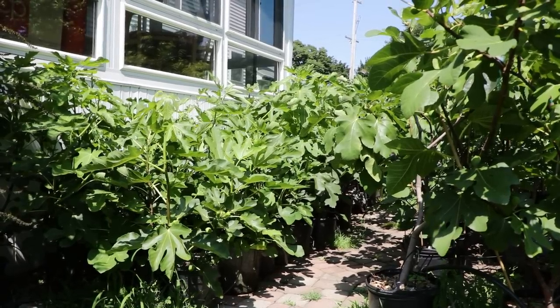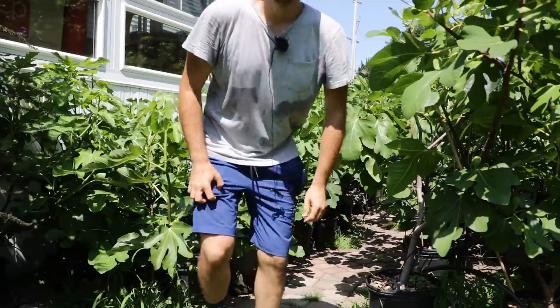All right everybody, this is Ross the Fig Boss. A common question I get regarding fig trees is: do fig trees need a lot of water? And I just find that's actually not always the case, but right now here in the Philadelphia area it is summertime.